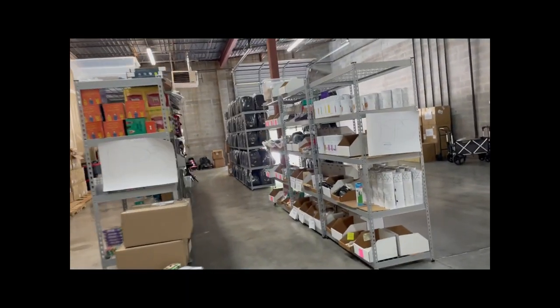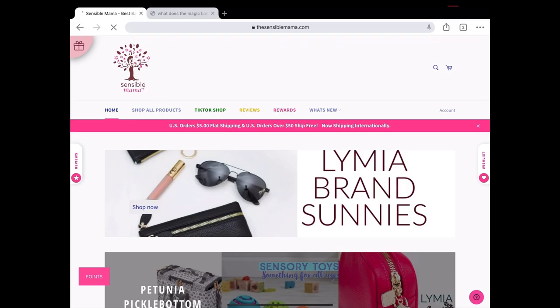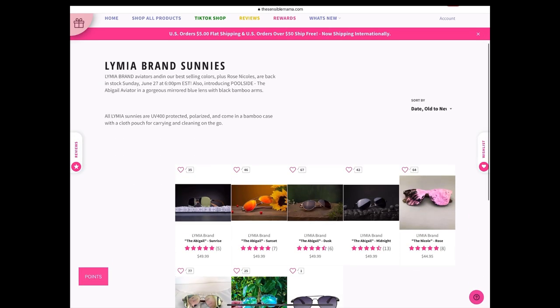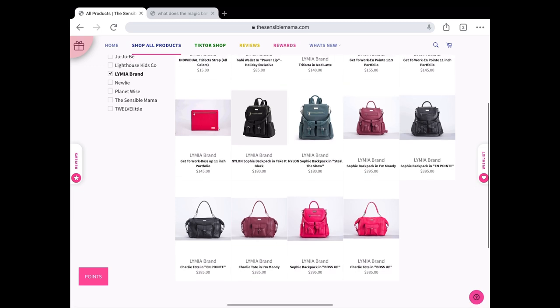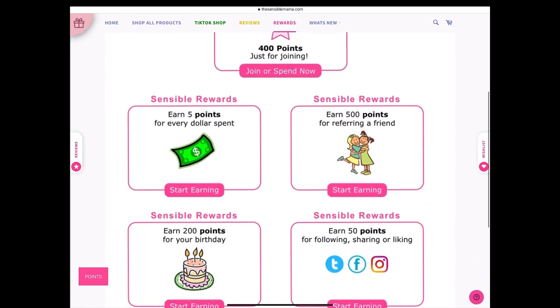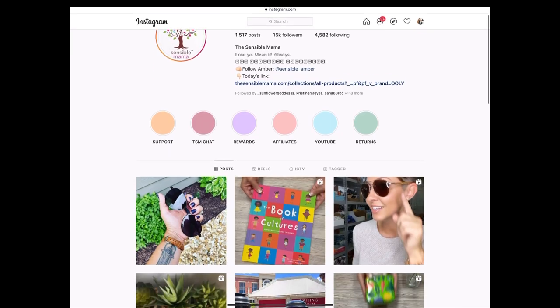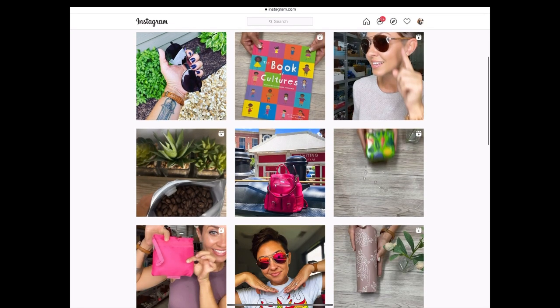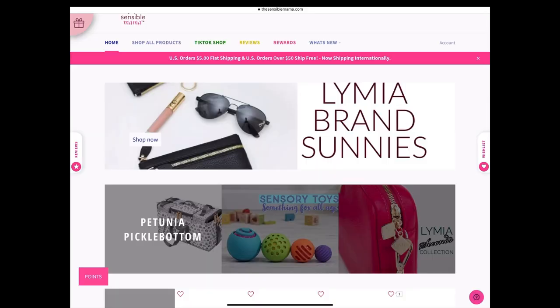A quick word from our sponsor, which is my business — thesensiblemama.com. The Sensible Mama is an online baby boutique for babies, toddlers, big kids, and moms. Our warehouse is located in Atlanta, Georgia, and we are mama-owned and mama-operated. Our website is where you can find all the best known names in the industry researched by us. We're also the home of Limea Brand — a high-end line of diaper bags, sunglasses, and accessories designed by me with busy moms on the go in mind. Make sure you sign up for our Sensible Reward program or apply for the affiliate program, and follow us on Instagram to be ahead of the game for all store news and product launches.